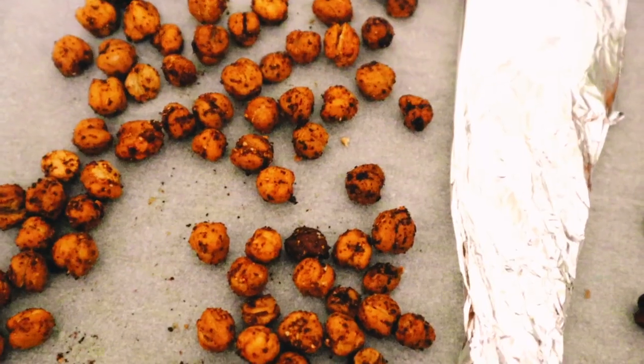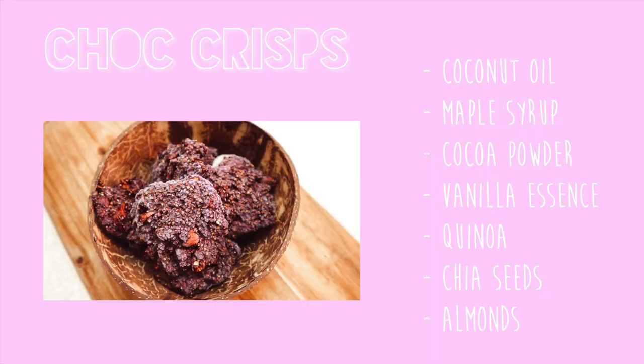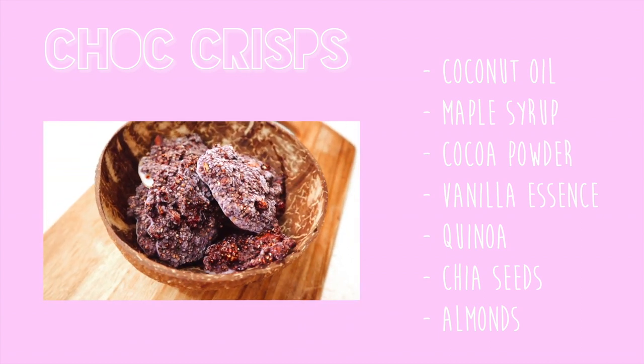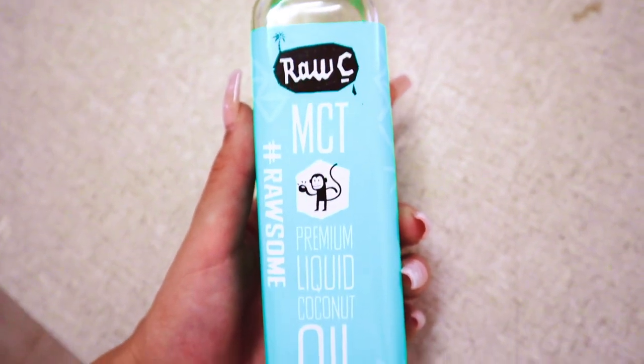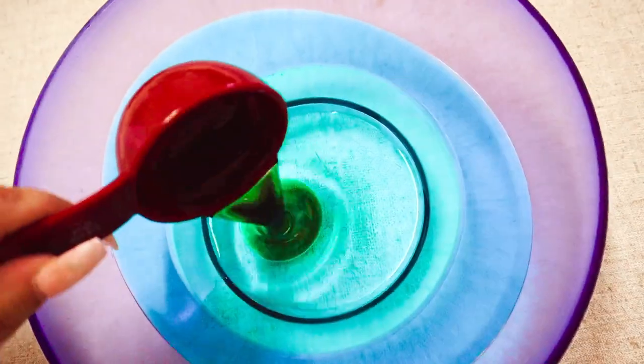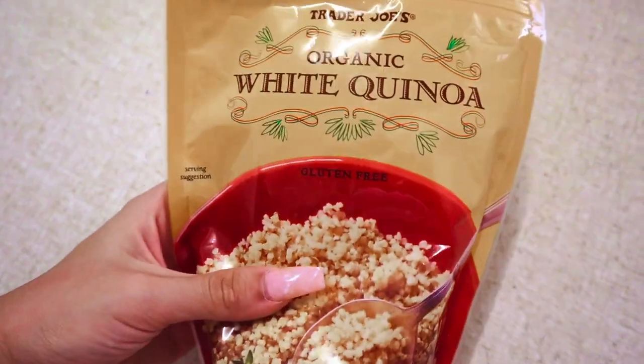These chocolate crisper things are really good for when you have some chocolate cravings, and I tend to get a lot of them especially at night. I just mix some coconut oil, maple syrup, vanilla, and then some cocoa powder together. Then you're just going to add some puffed or toasted quinoa with some chia seeds.